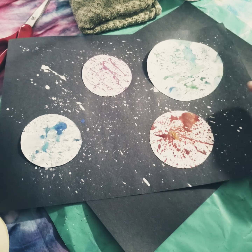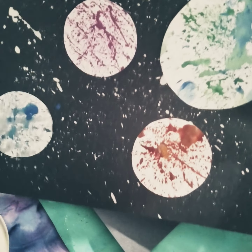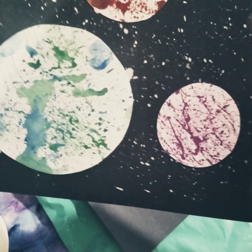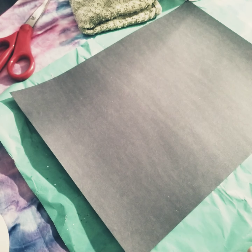Hey friends, Miss Lindsey here with another fun art project. Check this out! As you could guess, we are learning about space this week. So I have made this cool splatter art planet and universe picture. Time for you to have some fun too. If you have your supplies ready, let's begin.